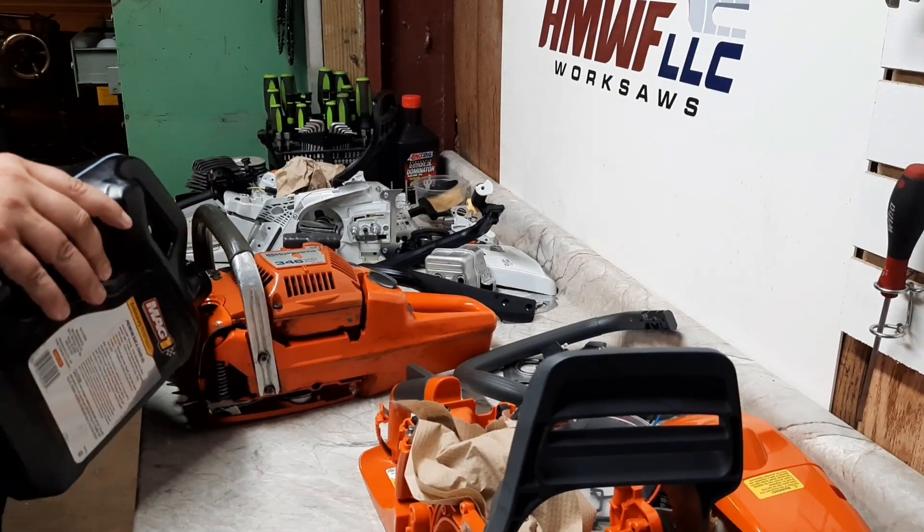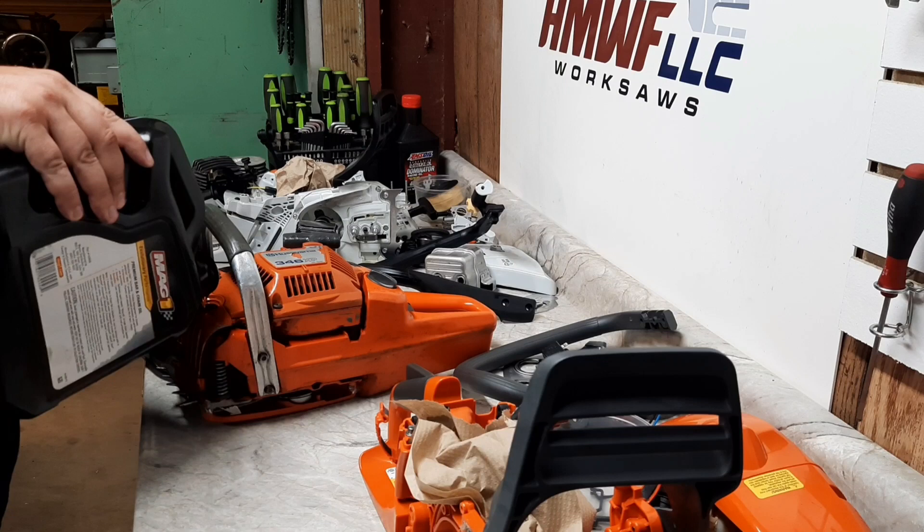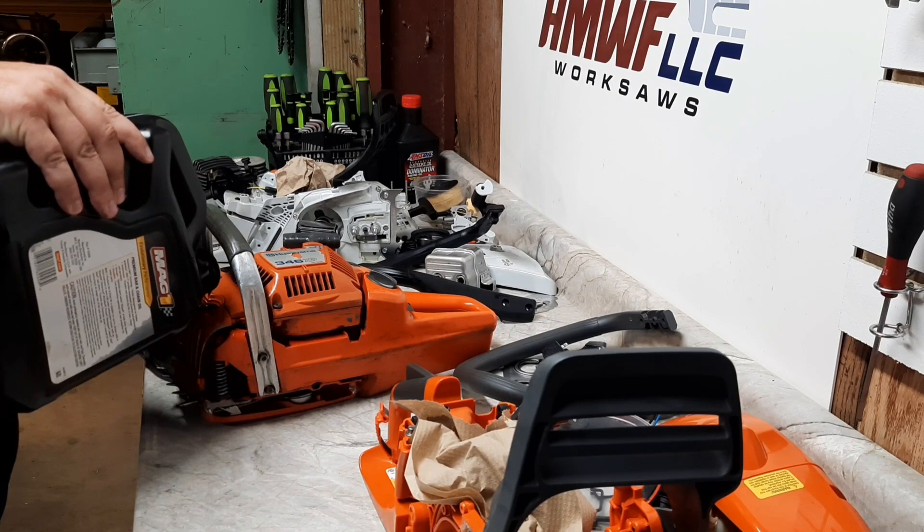So two saws on the bench: Stihl 271, Husqvarna 450 Rancher. A couple more 50cc's from the 50cc shootout video.